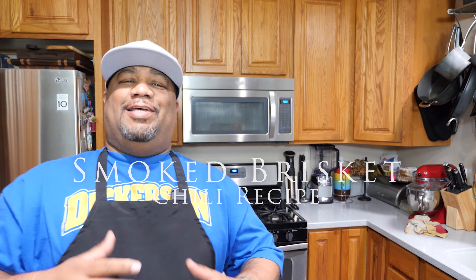What's good everybody and welcome back to my channel Smokin and Grillin. Today we're making a smoked brisket chili, and we're doing it with me, AB.